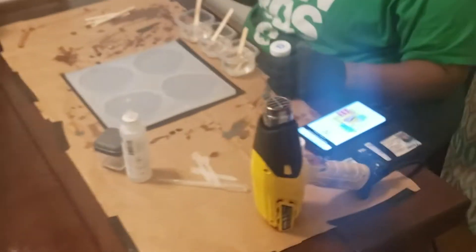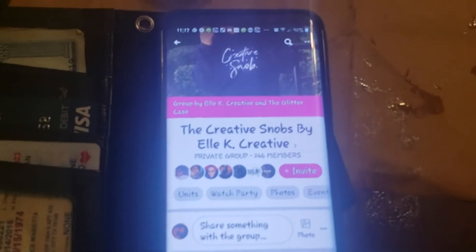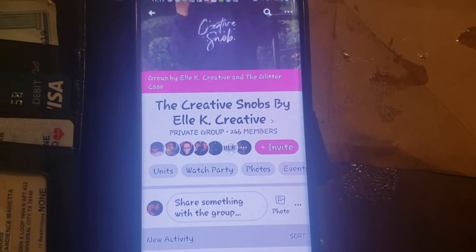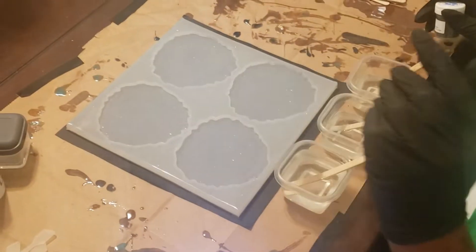She also has a Facebook page, by the way. Her Facebook page is The Creative Snobs by LK Creative — awesome group. She does a lot of live tutorials, pouring the mold, showing you different techniques. I actually watched one of her lives tonight where she did the same mold and she used pigment ink.